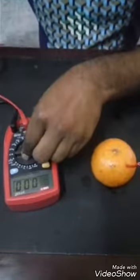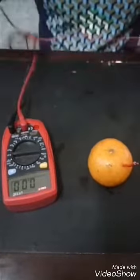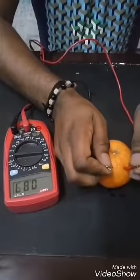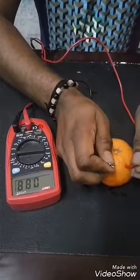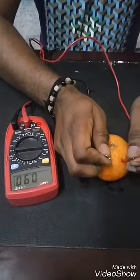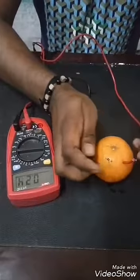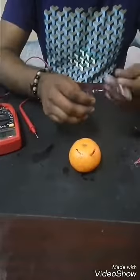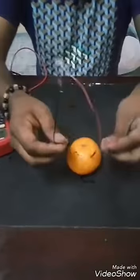First we will check the voltage of this orange. It is producing almost 0.89 volts — 0.89 volt on one orange. Now we will check if the LED lights up on 0.89 volts.